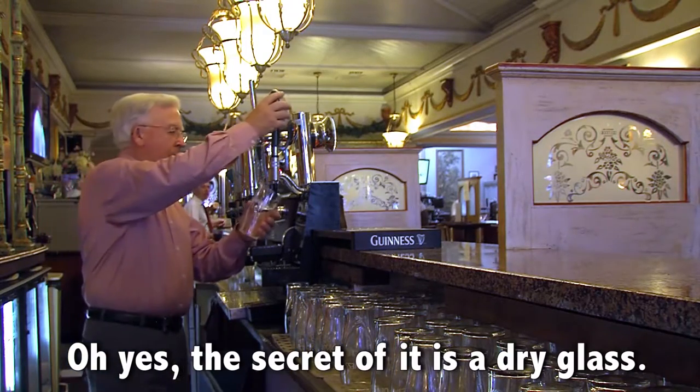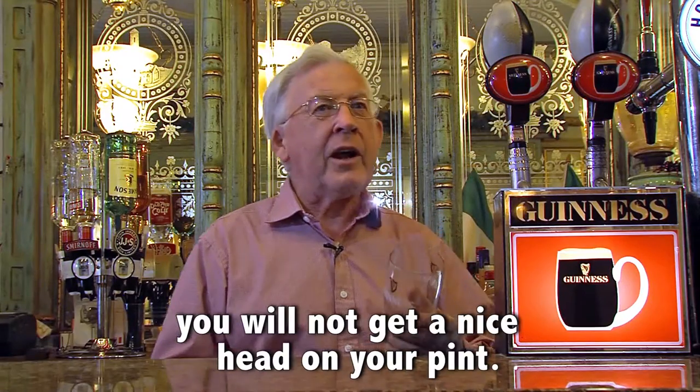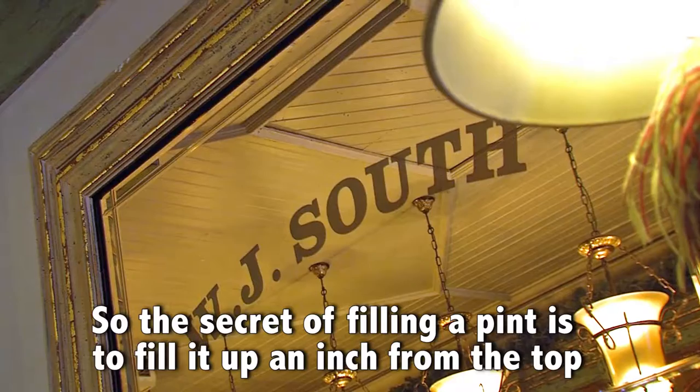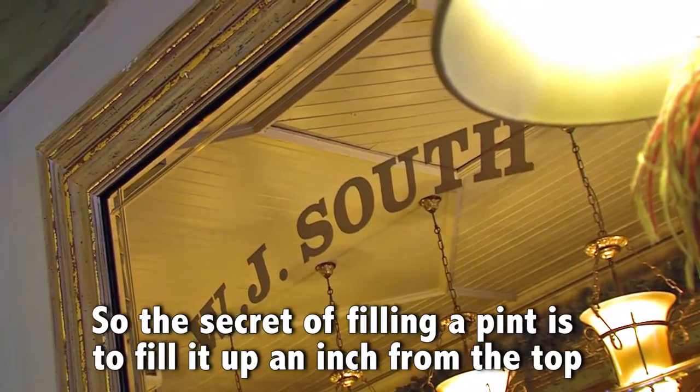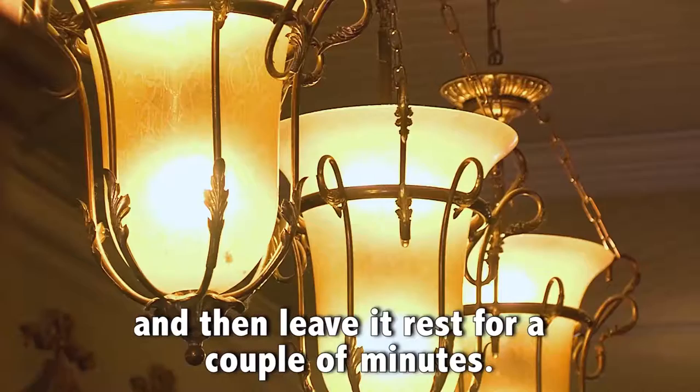The secret of it is a dry glass. If you have a wet glass or a greasy glass you will not get an ice head on your pint. The secret of filling the pint is to fill it up an inch from the top and then leave it rest for a couple of minutes.